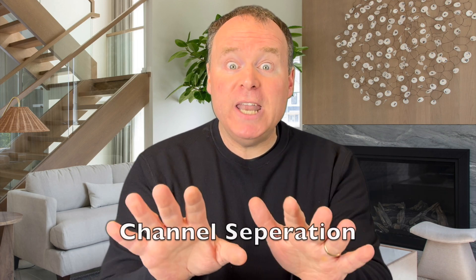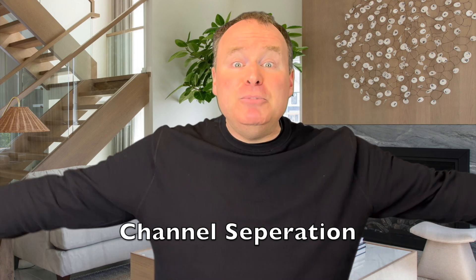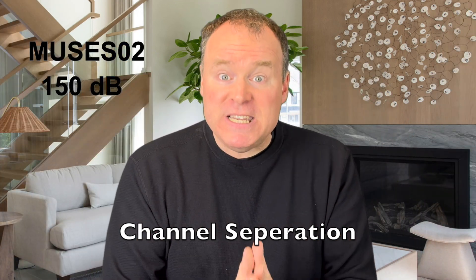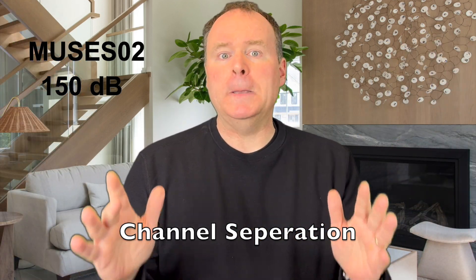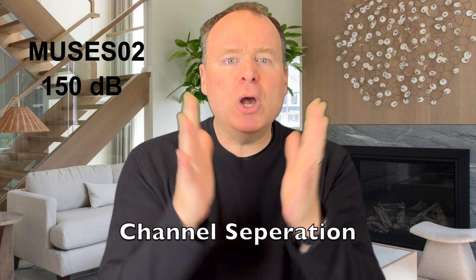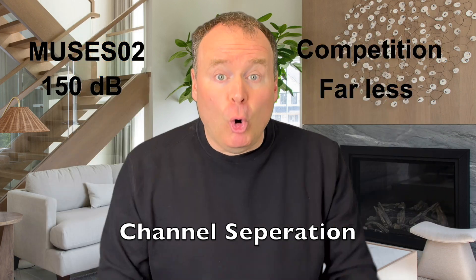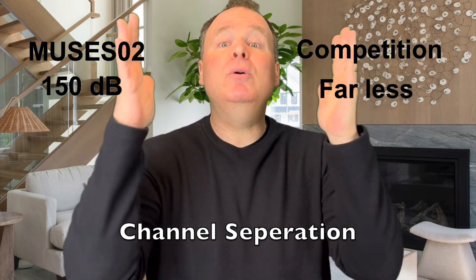It ensures that fast transients are responded to with accuracy without introducing instability. The Muses 02 is packed with features tailored for audiophiles. Channel separation is one key area where this op-amp absolutely dominates all the others. At 150 dB, it's miles ahead of anything else on the market. While some competitors are respectable in this category, the Muses 02 makes them look downright ordinary. This spec alone underscores how it was purpose-built for hi-fi.